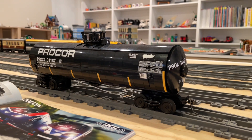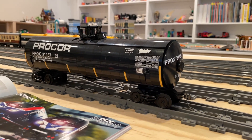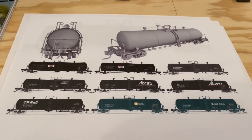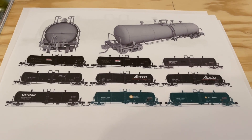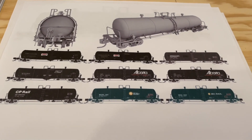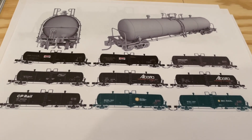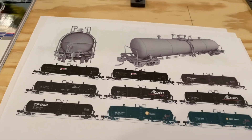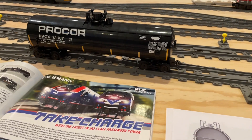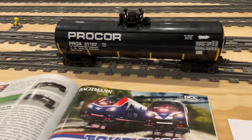Beyond the bricks for these tank cars, I'll definitely need to look into decals for all the liveries and see if I can get those from Okay Brickworks. I really think the decals for these would really pop and look awesome around the layout on these tank cars, so I'm really keen to see what we can manage to recreate.